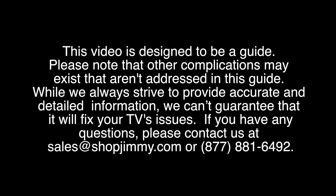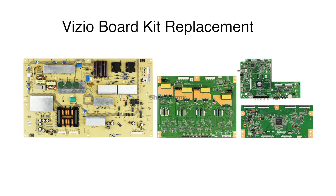Your boards may require the removal or installation of more screws than what we are showing in this video. For some of our boards we have already removed some of the screws.